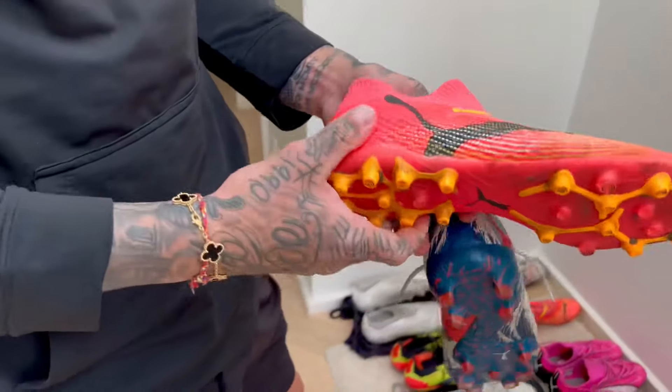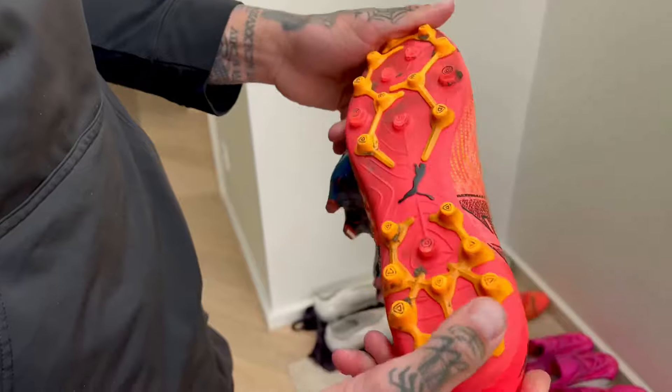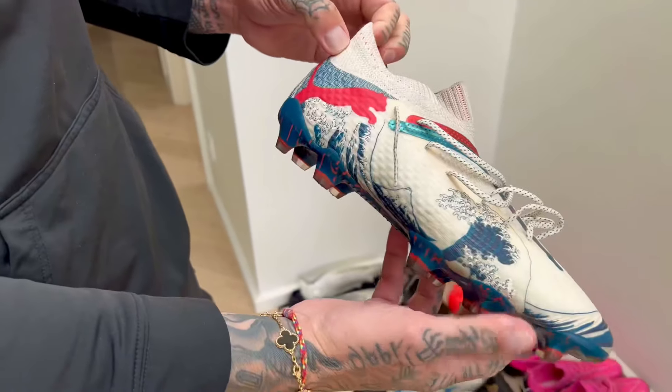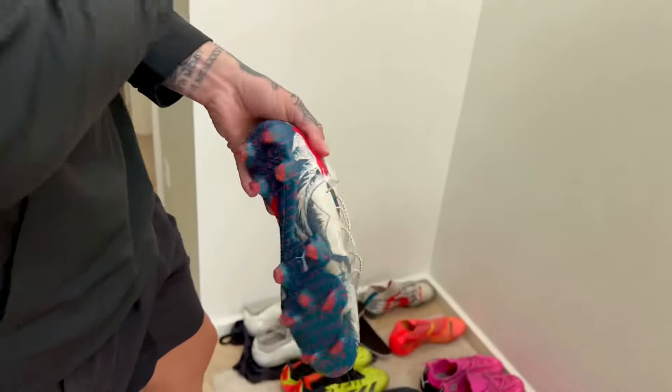Then Futures — we have the MG soleplate again, probably one of the best AG soleplates on the market right now. And then we have the Unisport collab, the Great Wave — unbelievable colorway, concept, everything. They killed it with this one.